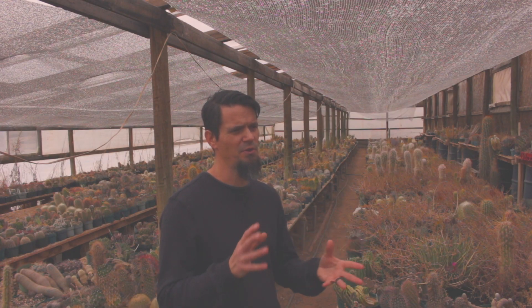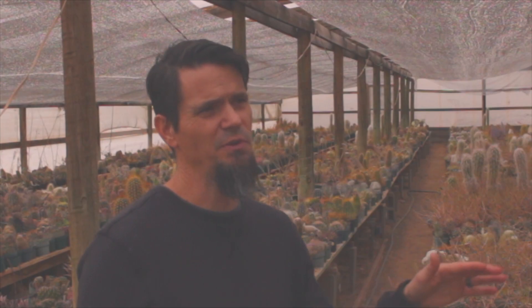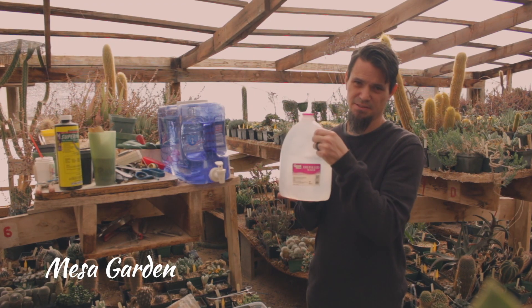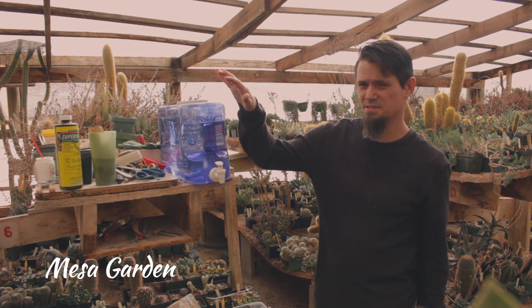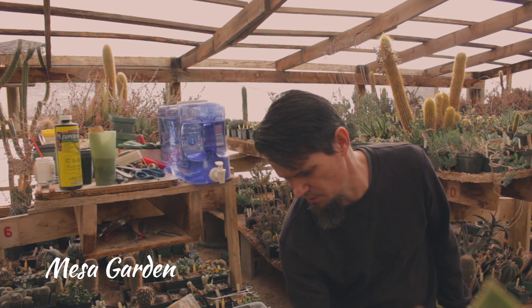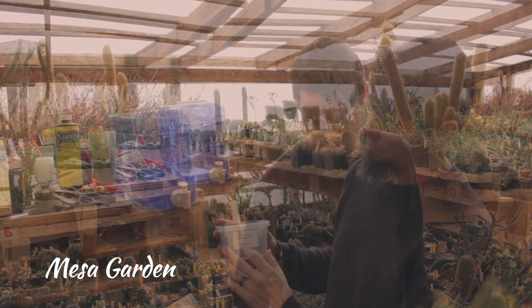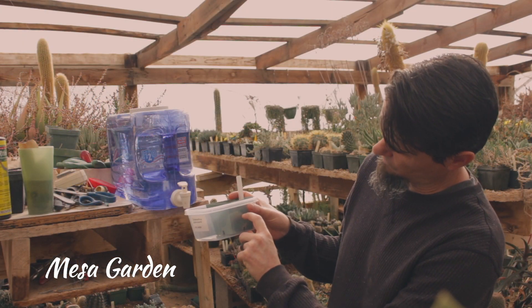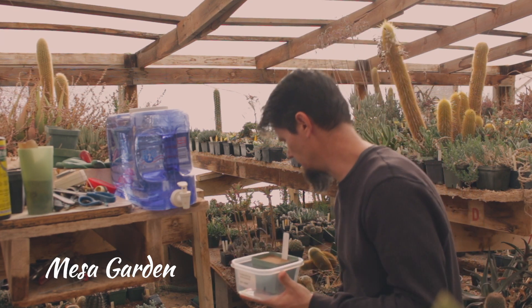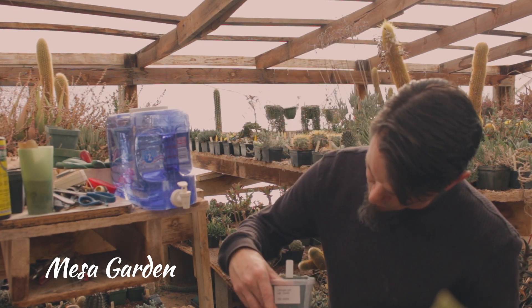We're going to try each one of those out and test it for a few days and see which one does the best. What we're going to be using today is distilled water, city water, fresh rain water, and we also have well water here. We're going to fill this about halfway full so that this can soak up that water, and we will do the same with a pot of the lithops julii.